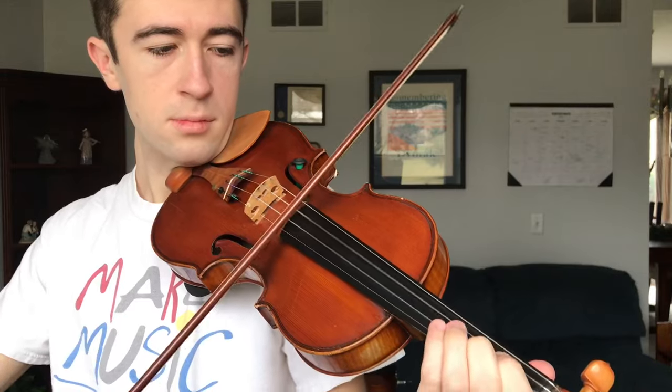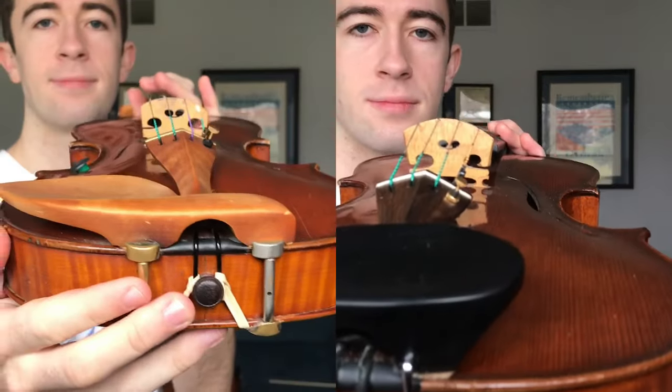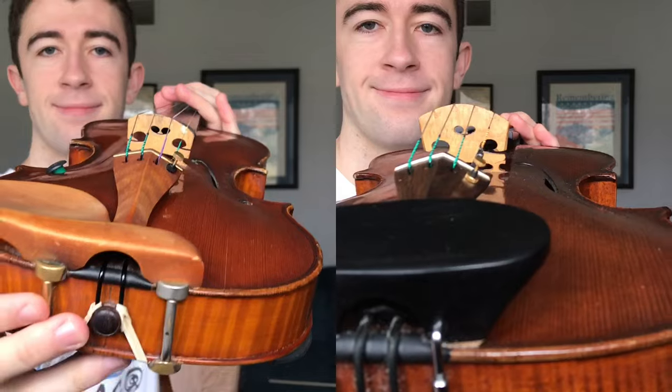Violin fingerboards are also more narrow than viola fingerboards. This makes it easier to play fifths on the violin, but it can also cause some difficulties with the open E string when you're playing chords. Moving on down the instrument, of course the bridges are different sizes, and this causes different contact points.